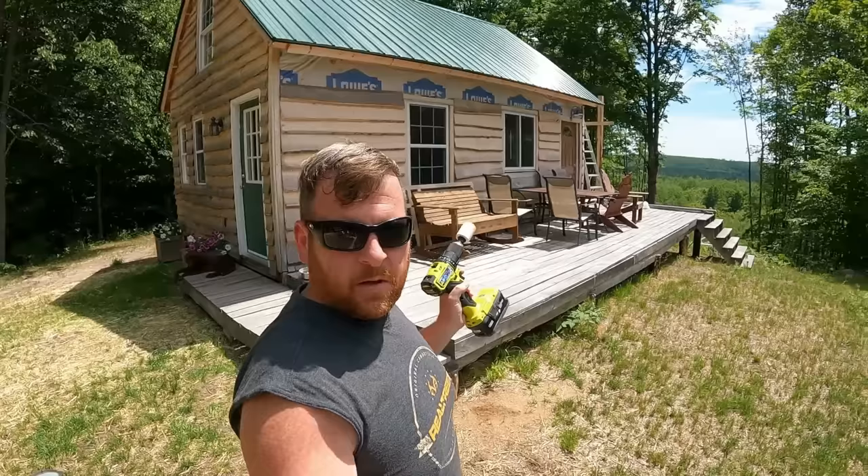Thanks for watching this solar video. If you're new here and haven't watched our journey — we built this awesome cabin and have a solar playlist with three or four videos showing where we started with solar. Any questions, put them in the comments below. We appreciate you, and hopefully we'll see you on the next one.